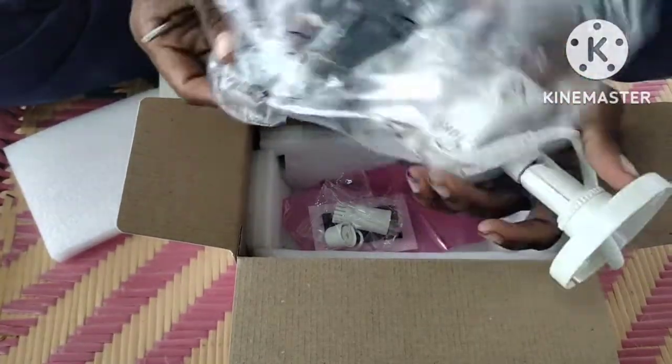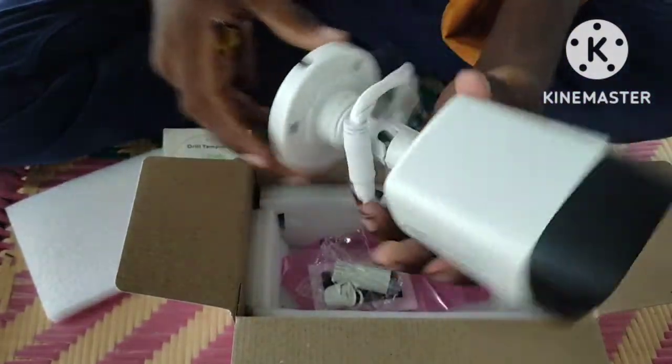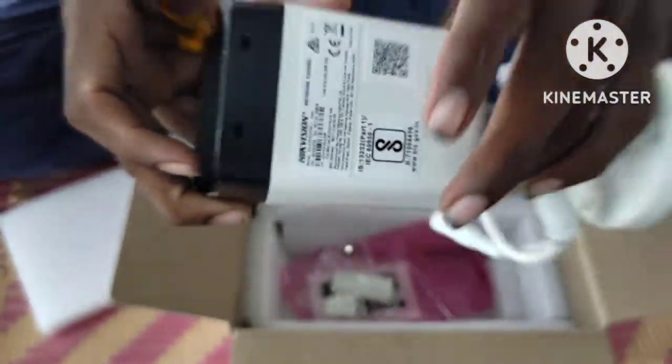This is a normal camera. This is an internet camera. If you don't have internet, you don't have to record. This is an internet camera.